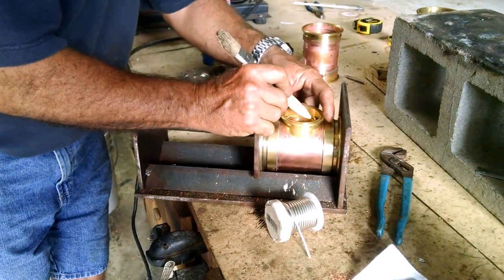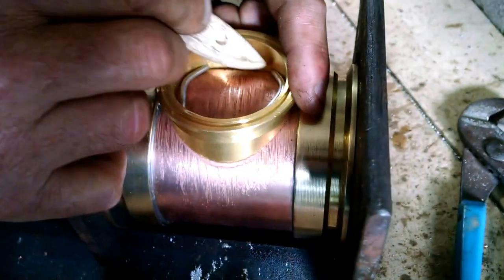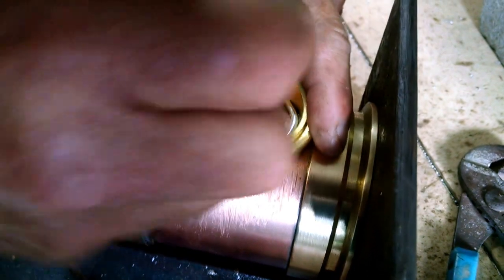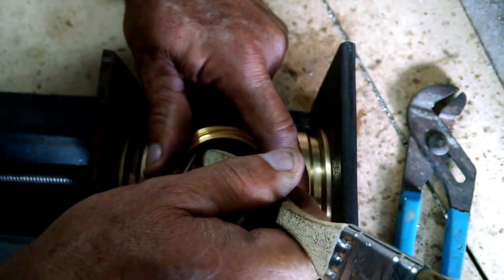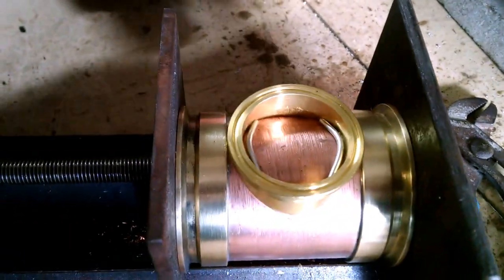Then I'll take this wooden tool — if you can get a shot of that a little closer, I'd appreciate it — and just push that up tight against the joint. Same way here, push it up against it and work that around. That's how I'll leave it until I put some heat on it.